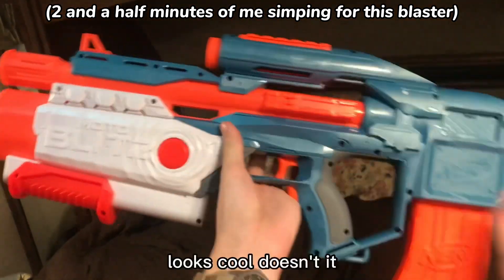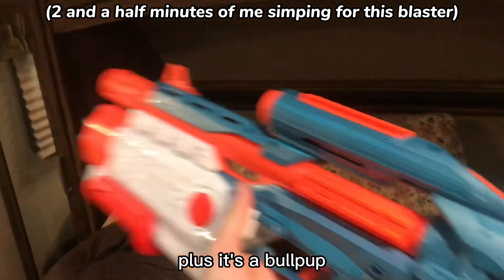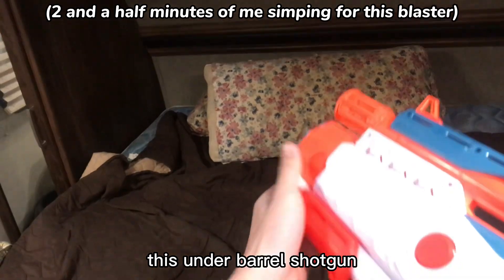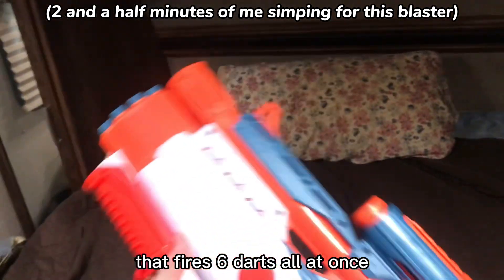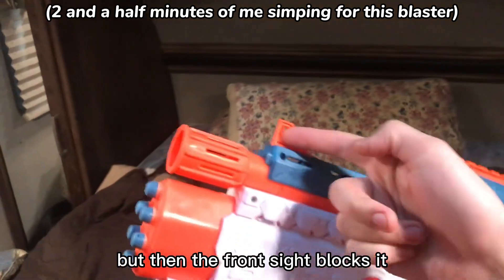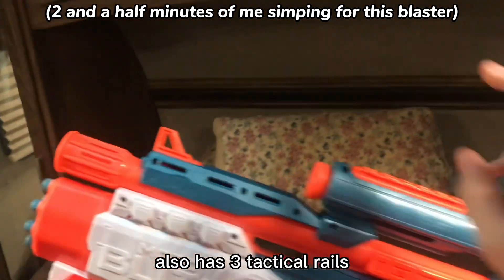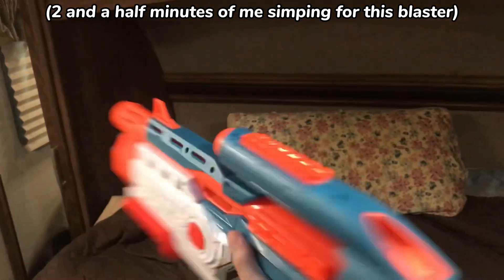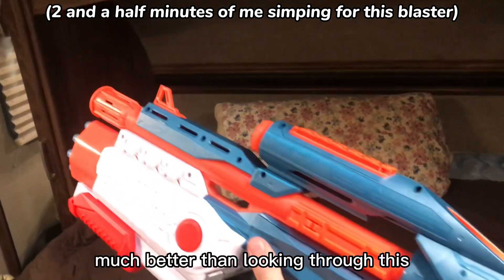First of all, it looks cool, doesn't it? And it comes with a banana magazine, plus it's a bullpup, and my favorite part — this under-barrel shotgun. It's basically a master key that fires six darts all at once. Also has this — well, supposedly it's supposed to be a scope, but the front sight blocks it, so it works more as a carry handle. Also has three tactical rails, two on the sides and one on top for your scopes, because that works much better than looking through this.